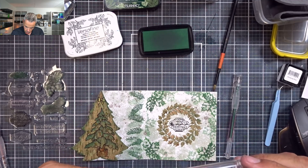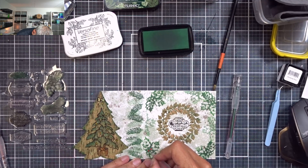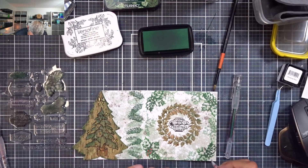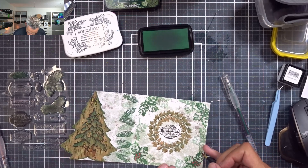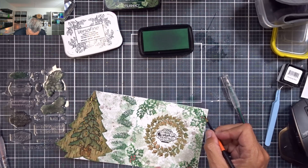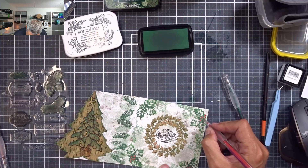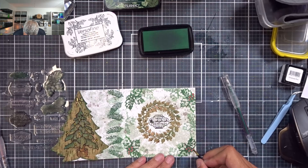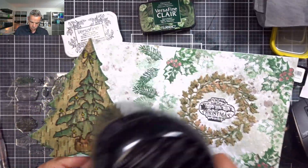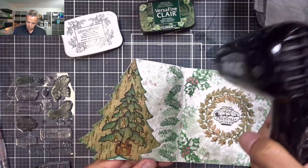Next I'm coming in with the Star Sparks Deco Gel again — this one's called Red — and I want to color in these berries to give them a pop of red. I'm only coloring the first-generation stamped berries, not the second or third generation ones. I'm blending these out again, and then I'm heat setting my inks to make sure they won't smudge.